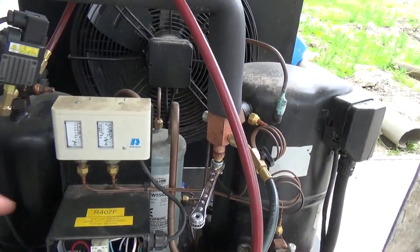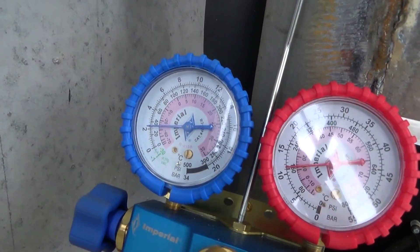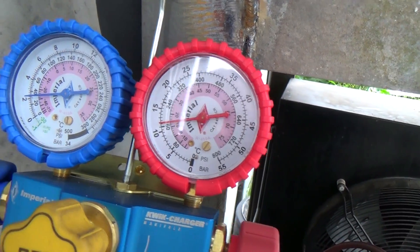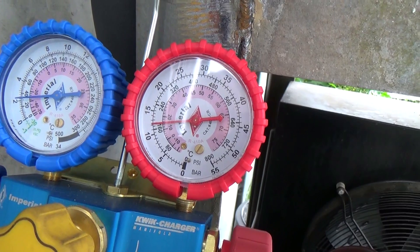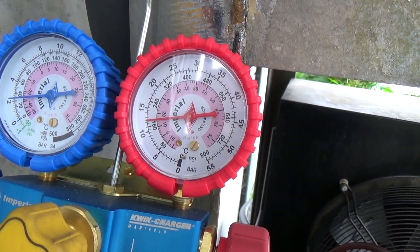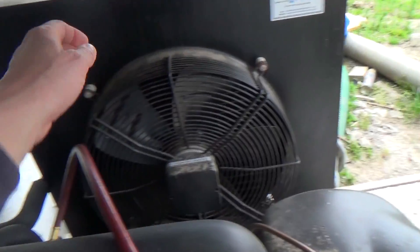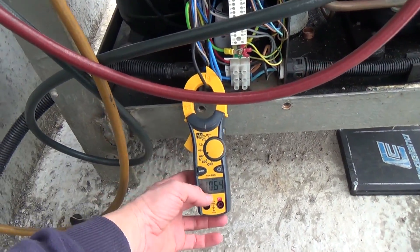There we go, we've got the valve restricted now. We've got 2 bar, just over, about 30 PSI on the suction. 12 bar on the high side. 170 is coming up — I've got a fan speed control on, so that won't kick in until it gets up to about 250. And the run current's about 10 amps.